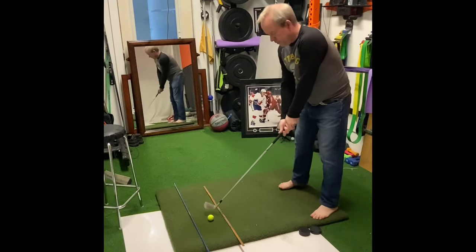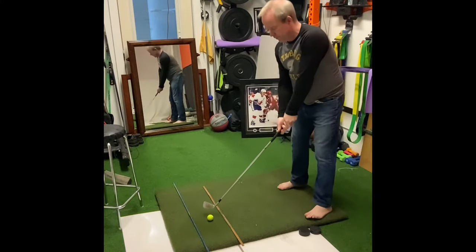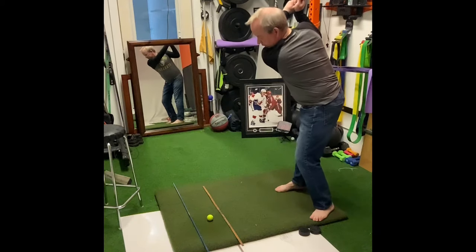As I get set, what I'm trying to accomplish here — I want to be a little bit closer; my habit is to get further away, so I want to get closer. And as I swing this back, I want to get that club back nice and wide.